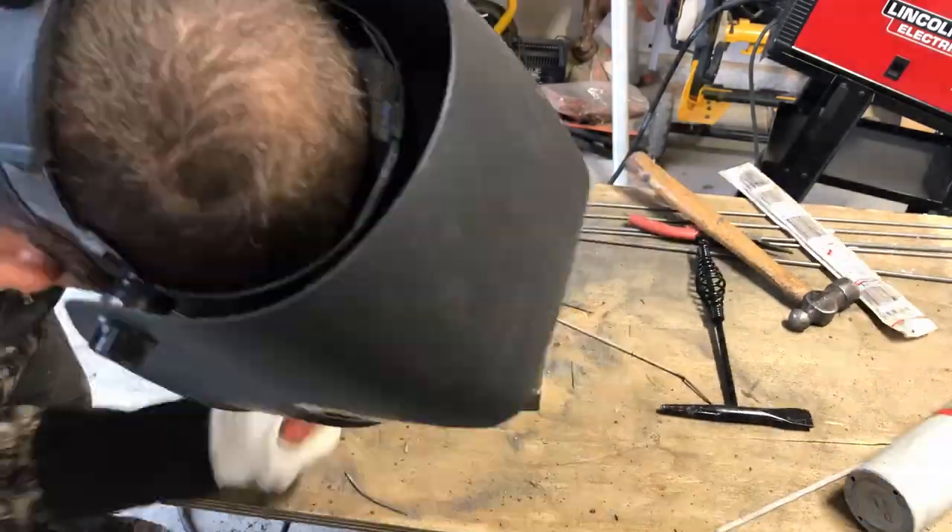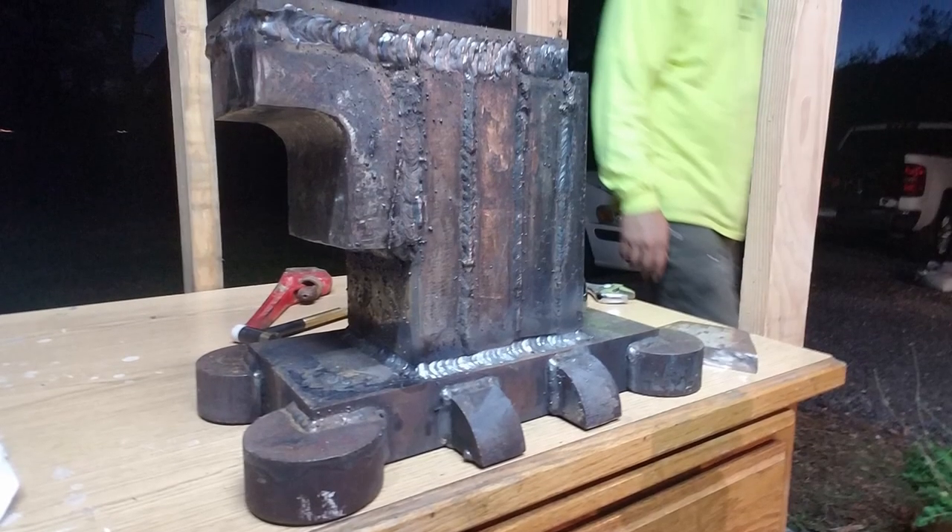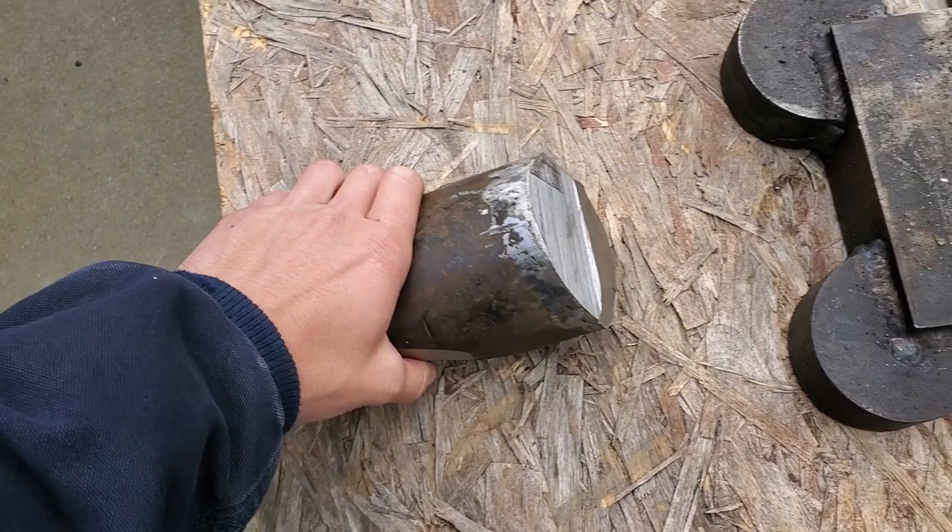After welding the entire body and face, here she is. Next up is adding the horn.